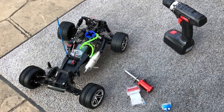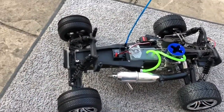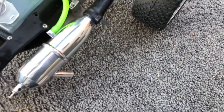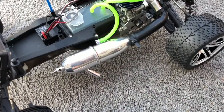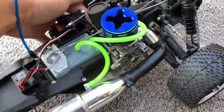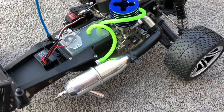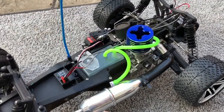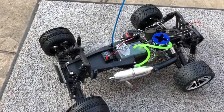All right, there you go — at least I know it works. What I'm gonna do now is install my steering servo, which I just got from Amazon for about 15 bucks for a two-pack. Once I get that one part for the clutch assembly, I'll be able to run this and break it in. Until then, talk to you guys again soon.